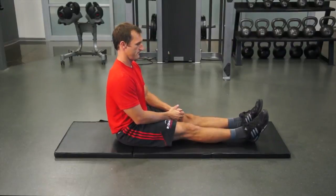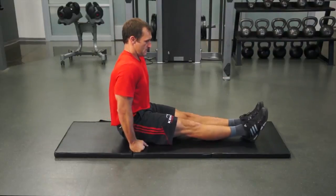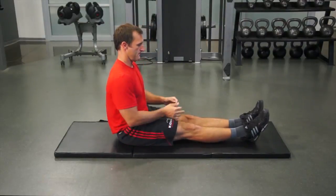If you cannot perform this version of the exercise, you can perform a modification by keeping your feet on the ground while lifting your body off the mat.